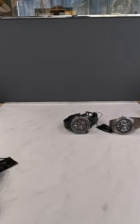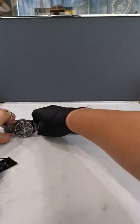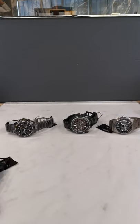All these watches are available on our website, so feel free to browse for them whenever you want. I'll see you guys again — have a nice day, everyone.